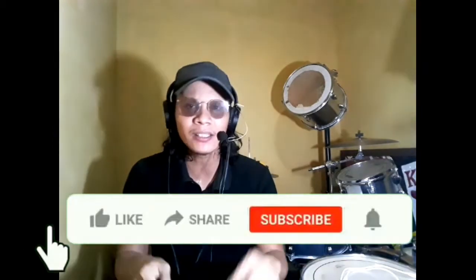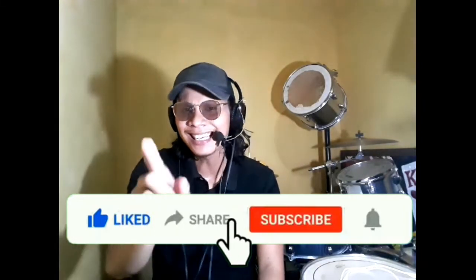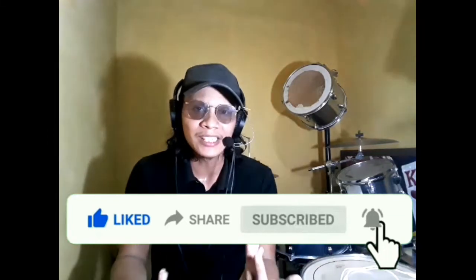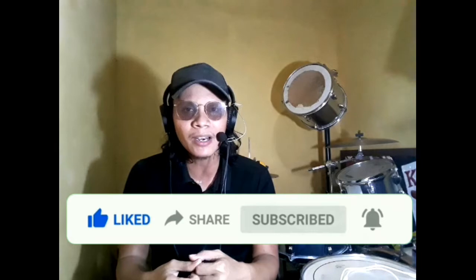Thank you so much for watching the video and hope you enjoy the lesson. The technique is just simply practice in a slow tempo, one limb at a time. Don't forget to like, share, and subscribe and hit that notification bell so that you can watch more lessons. So again, this is Jess Aiden, your drummer. Stay safe everyone and God bless. See you!